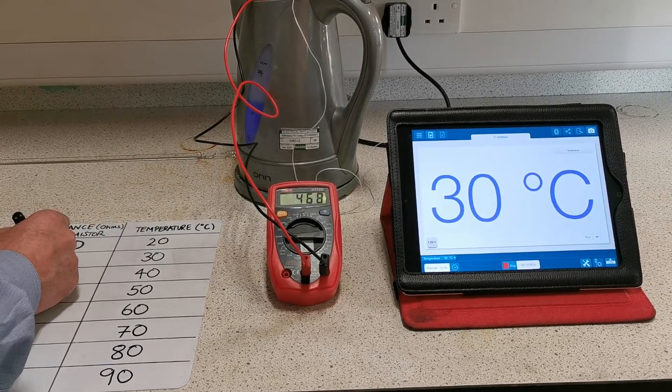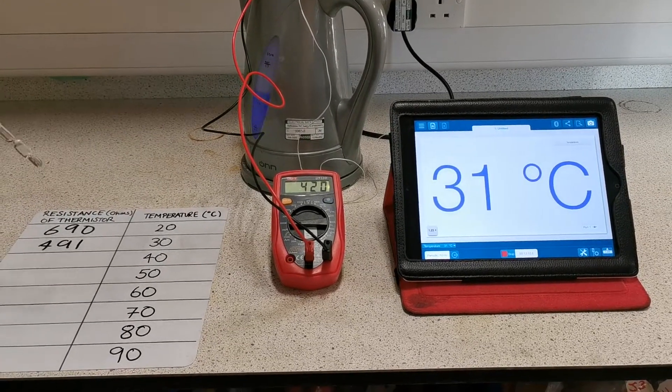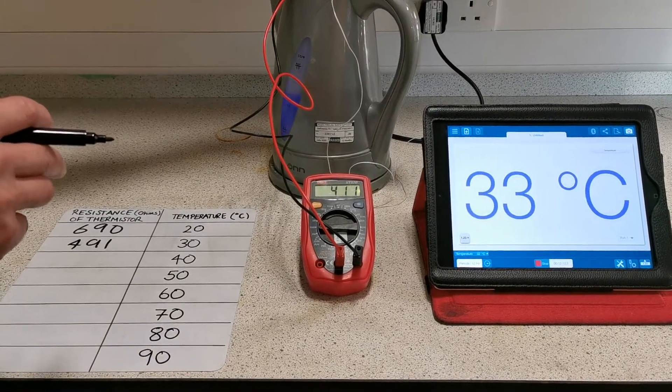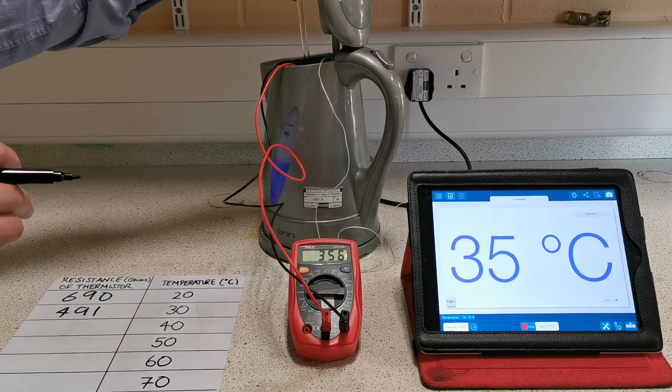4191, we're going to call that. Now ideally whilst this is happening, to get an even distribution of temperature, you would stir the water, because it would be hotter at the top than the bottom due to convection.